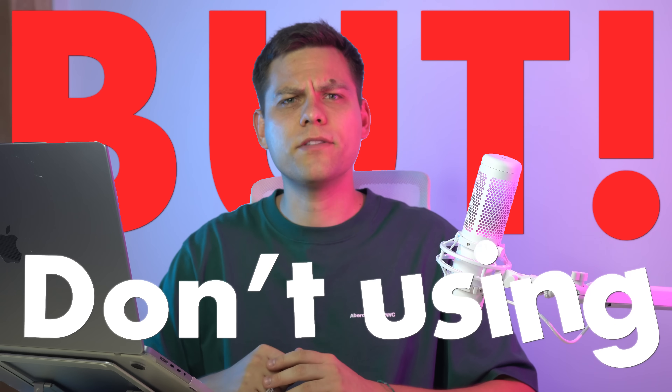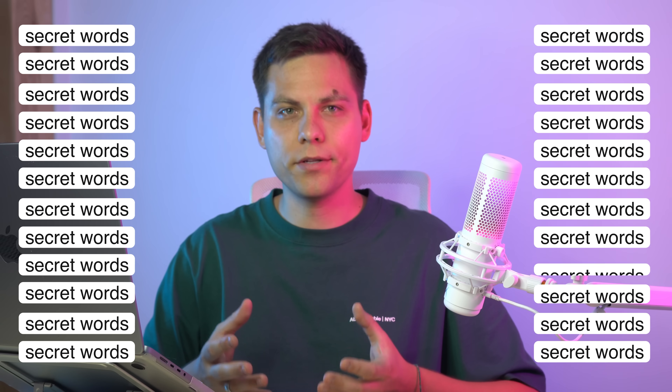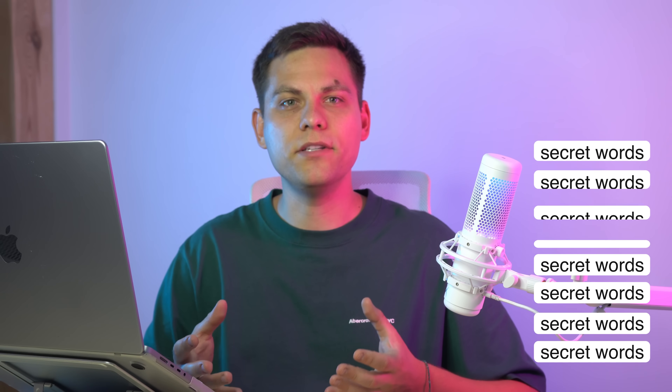But don't even think about using it until you complete the following steps. Otherwise, sooner or later, you will lose everything in your wallet. Until you save the 24 secret words, the wallet cannot be considered yours.